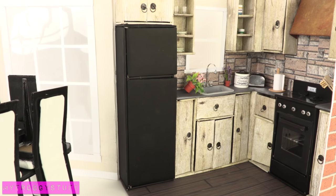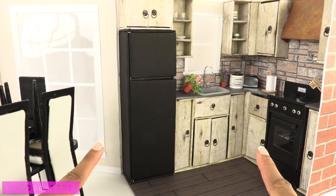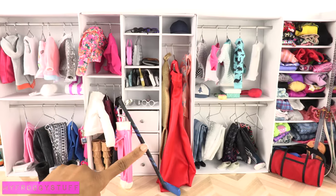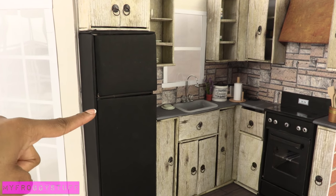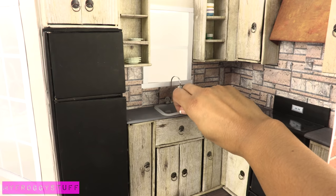I am going to add on to the sisters' dollhouse. This is Sophie and Chloe's old kitchen and we want something a little more open. We're going to build it on the back of their closet where we have a large light blue wall. We're going to recycle a few items from this kitchen — I wonder how much of this kitchen I can actually repurpose.